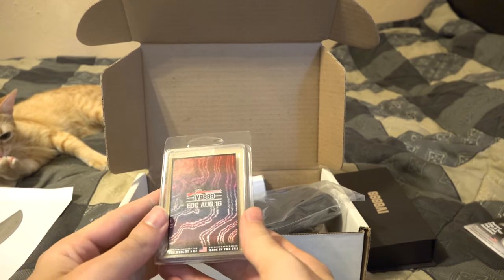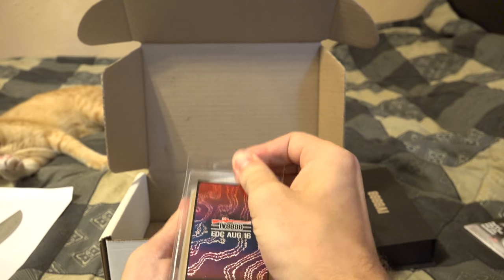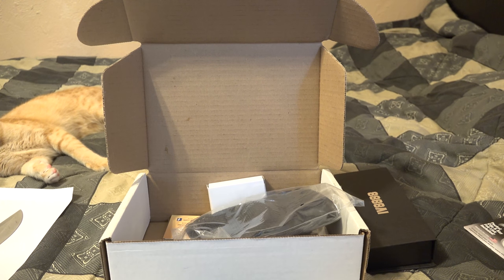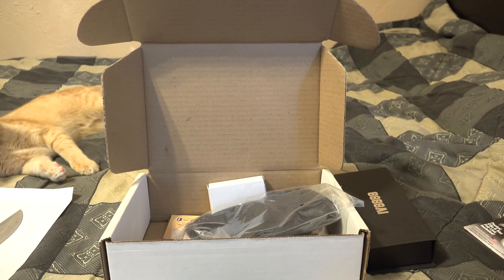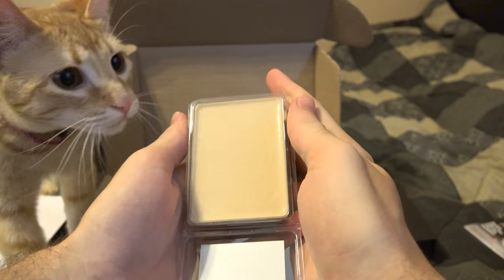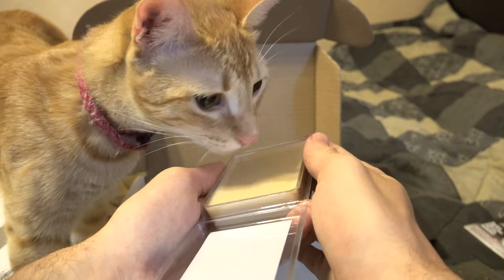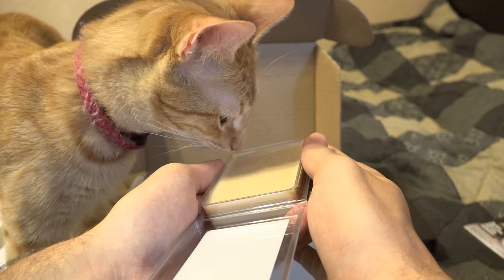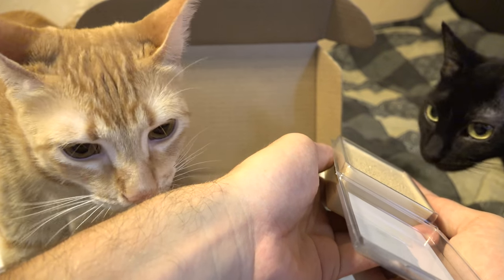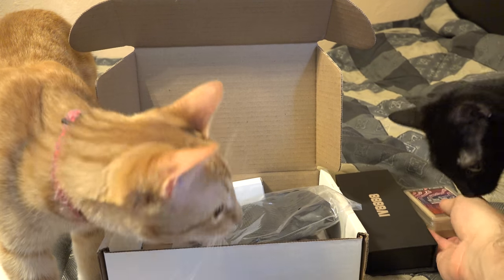Anyway, we got our soap — our fight soap, as per usual. Got a little Damascus steel kind of thing going there. It has a very light, slightly sweet, soapy smell — not really sugary, but yeah, that smells okay. It's a nice and slightly sweet little soapy smell.